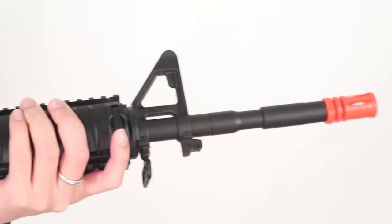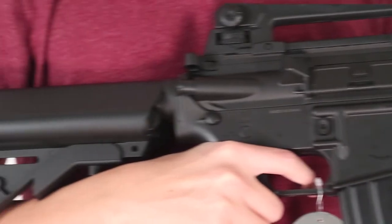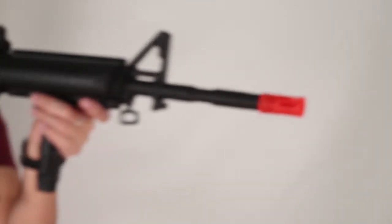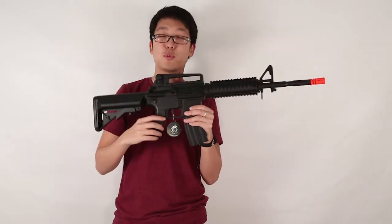This next one is the Lancer Tactical M4 RIS AEG. This one features a tactical rail system. It measures from 31 and a half inches to 34 and a half inches, and it comes with a vertical grip.